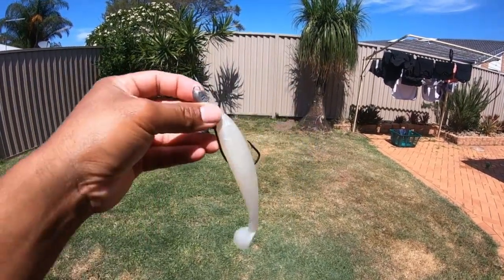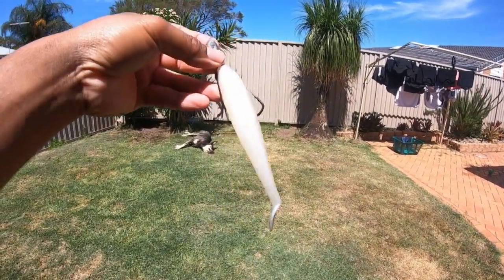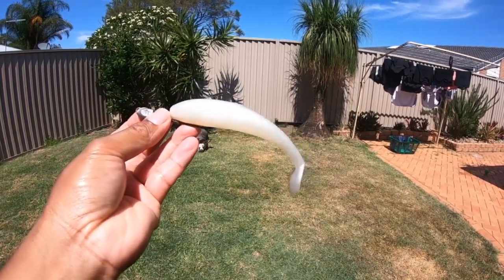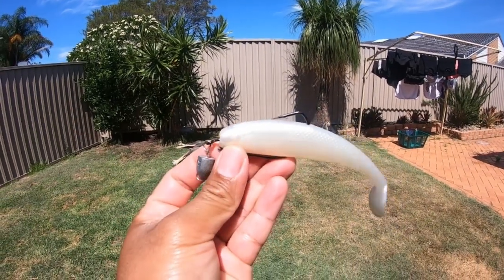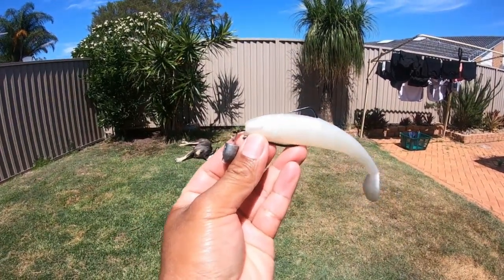This lure is the most effective for Jewie, especially big Jewie in the daytime. Just got to work this lure really slow. Because a big Jewie, especially on a day like this with no cloud, the Jewie will be just hanging under the cave rock itself. The reason why I rig them like this is so I can get right in there and work this lure really slow.